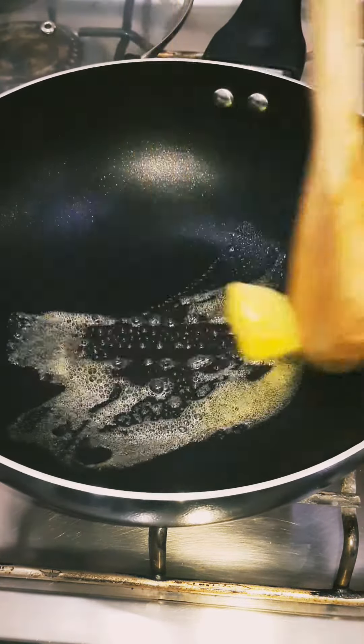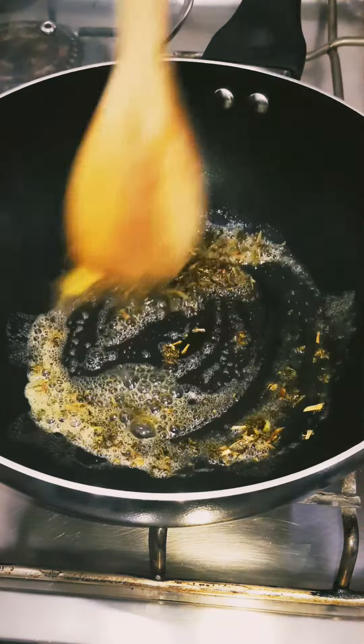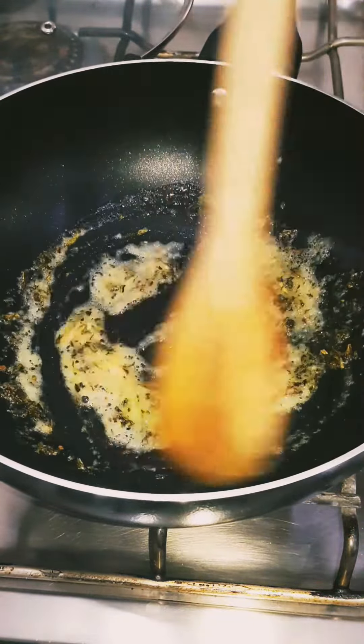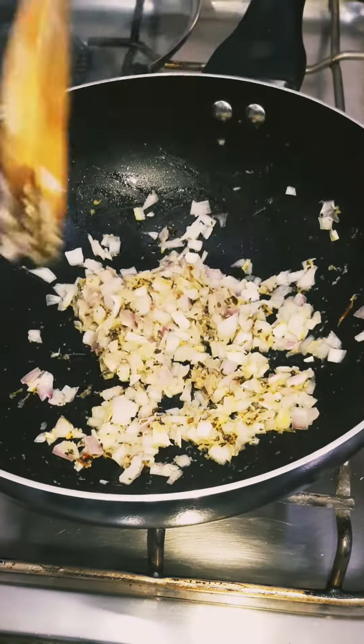First add 1 tablespoon of butter in a pan. Now add 1 teaspoon of kasuri methi in it. Add 1 tablespoon of ginger and garlic paste and fry it well. Now add 1 chopped onion and cook till the onion becomes soft.